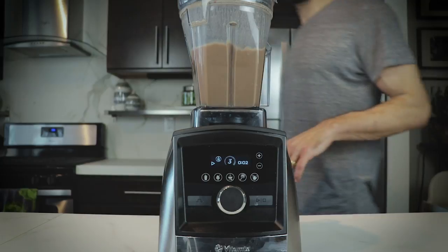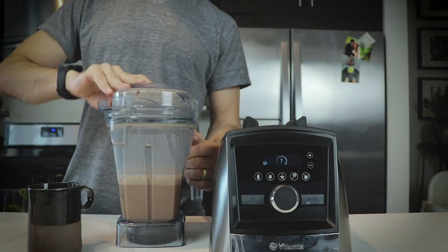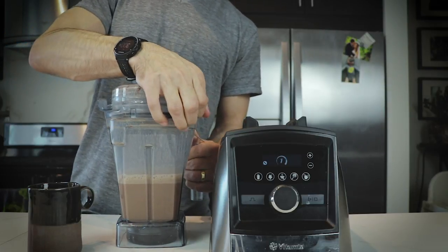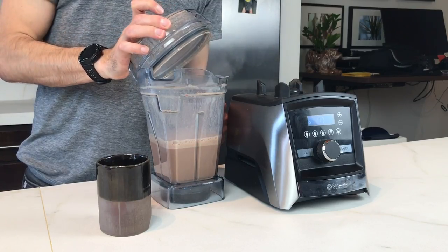Now that you have done something productive — maybe your outdoor gear is put away, boots or hats or mittens, or you just hung on for five minutes — come back, take the lid off slowly and enjoy the steam, and then enjoy some special hot chocolate.